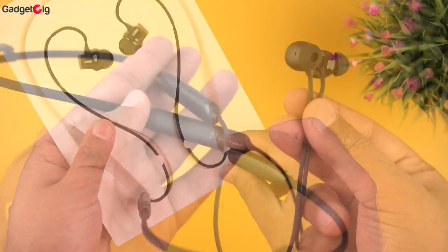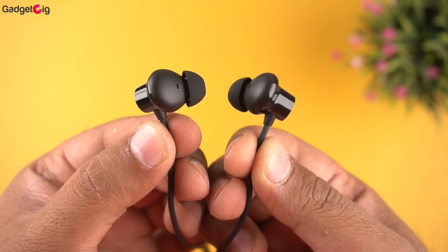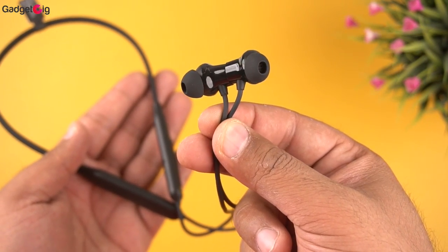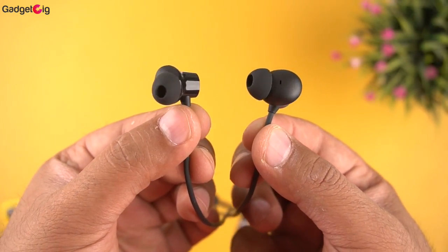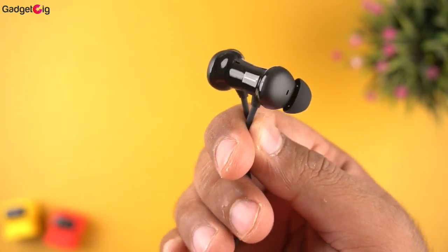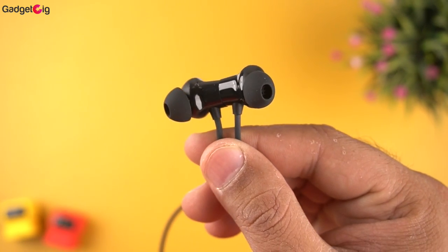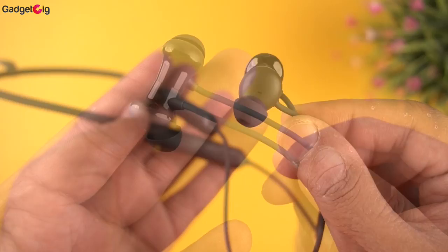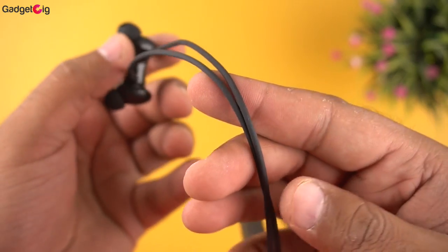The OnePlus Bullets Wireless Z2 is the latest budget neckband from OnePlus. Even though they are priced under Rs. 2000, you get very good build quality and the design is almost the same as the previous Bullets Wireless neckbands. You get in-ear style earbuds with a magnet at each end. The magnet is quite strong, keeping the earbuds in place when not in use. When you detach the earbuds, the neckband turns on and auto-connects to the last paired device, and similarly turns off when you attach them. The cable to the earbuds has a soft texture and the quality feels very good.